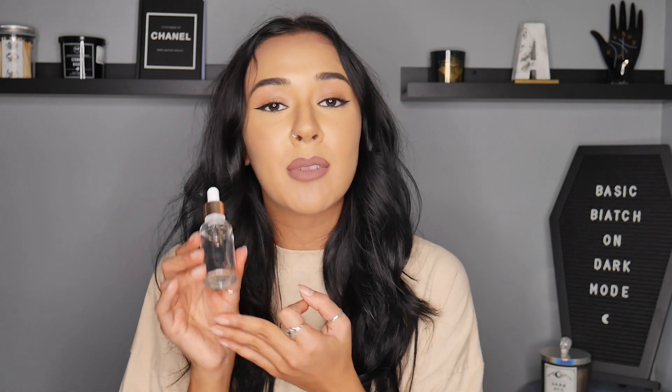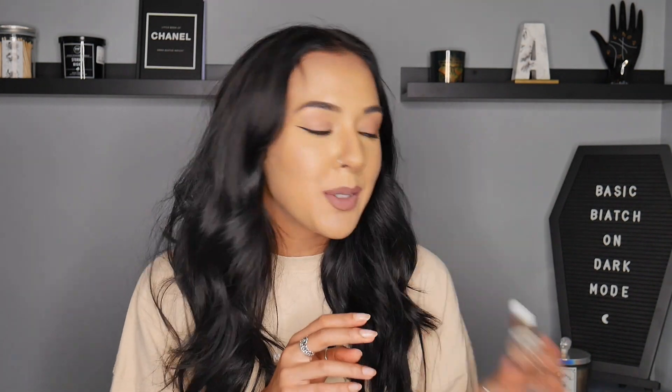We also have the Revolution Glow Tanning Drops — this is the buildable one. It has hyaluronic acid and vitamin E in it, which is supposed to be really great for your skin. This retailed for £12. And then you've got the Revolution Glow brush, which retailed for £8. So before we jump further into this review, make sure you subscribe to this channel for more videos like this and turn your notifications on.